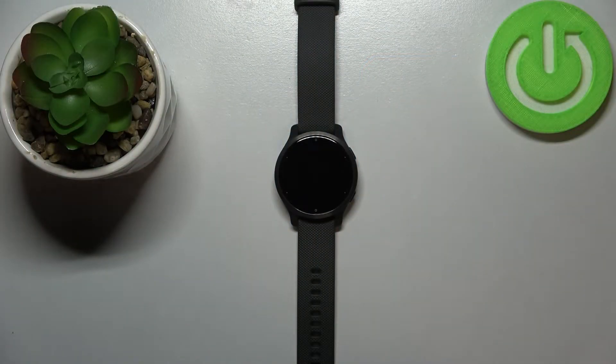Hello, in front of me I have the Garmin Venue 2S and I'm going to show you how to factory reset this device.